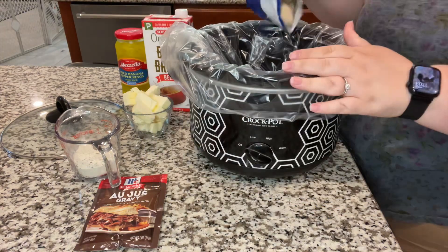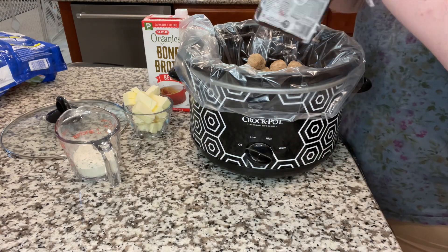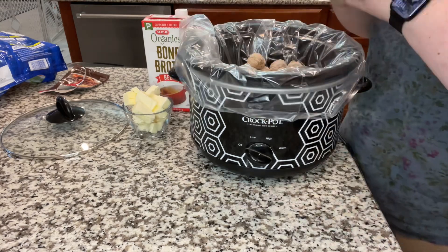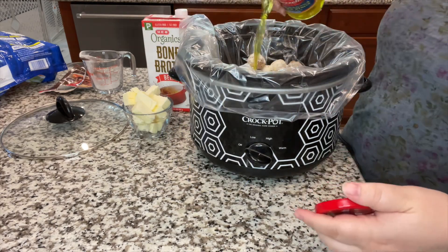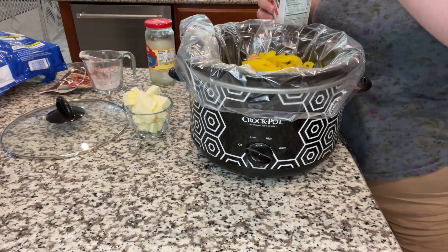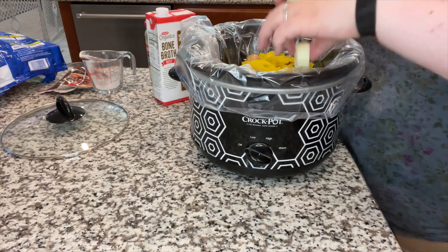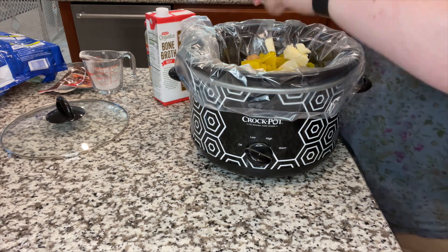We're gonna start with a package of your favorite frozen meatballs — I ended up doing two packages, that's just what worked out for us. A packet of au jus, and then a fourth of a cup or a packet of ranch seasoning as well. And then I did the entire jar of banana peppers with the juice. I did a splash of beef bone broth — if I had to measure I'd say anywhere from a fourth to a half a cup. And then I sliced up an entire stick of butter and threw that on top.